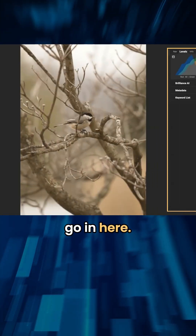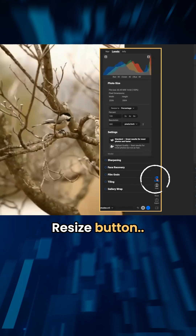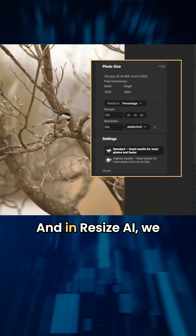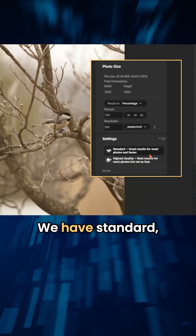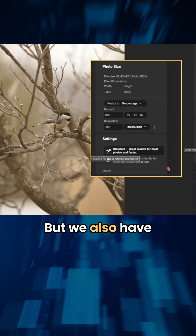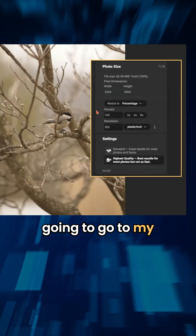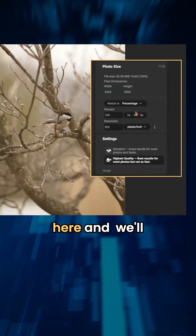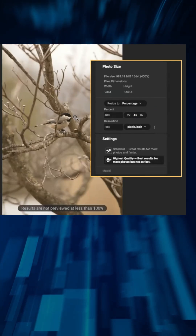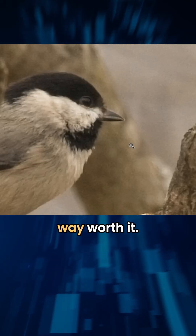So let's just go in here. I'm going to take this photo into Resize by just clicking on the resize button. In Resize AI, we have two different settings. We have standard, which is a little bit quicker and gives you amazing results, but we also have this option for highest quality. I'm going to click on that and go to my percent section here, click on 4X, and I'm going to zoom in. It does take just a little bit longer, but you'll see in a second that it's way worth it.